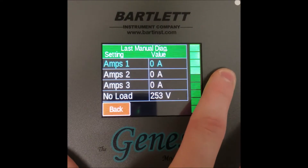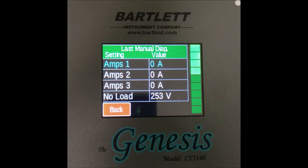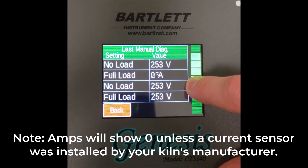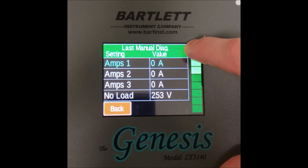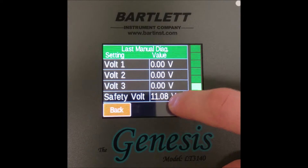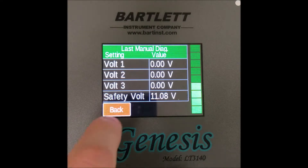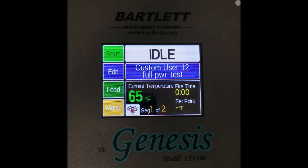This brings us to a screen with the results. Here we can see each category and its reading to the right — we have amps and reading. It might look a little weird on this test device. It goes all the way down to safety voltage. Once you're done going over it, press the red back button to return home, and then it's gone.